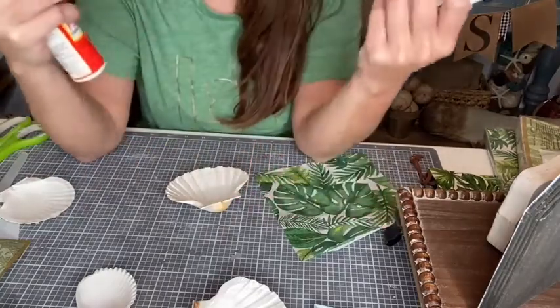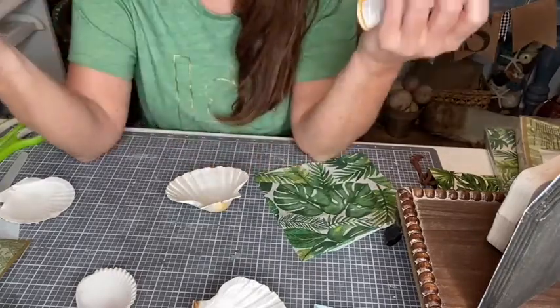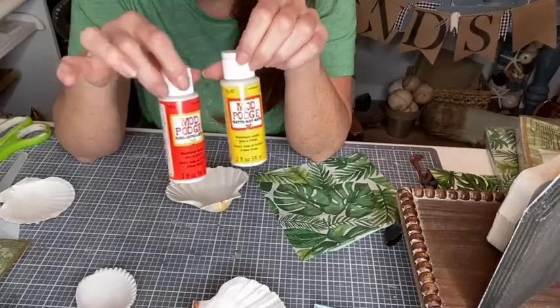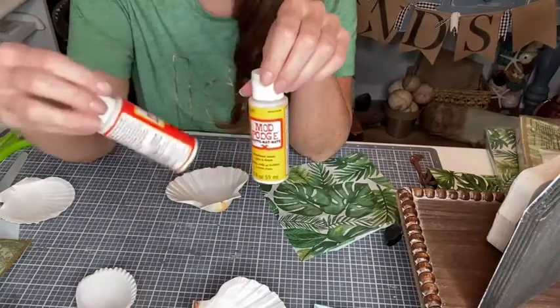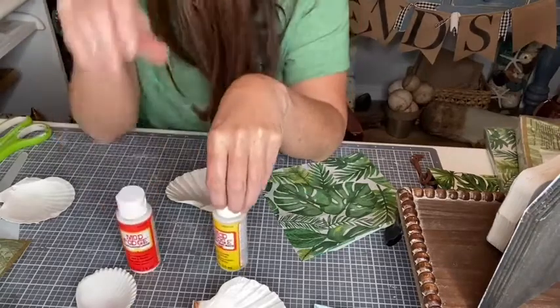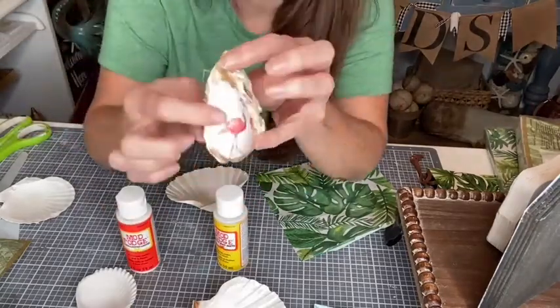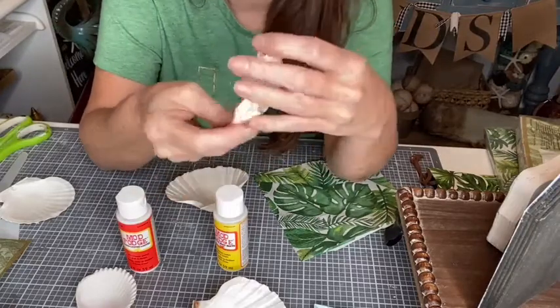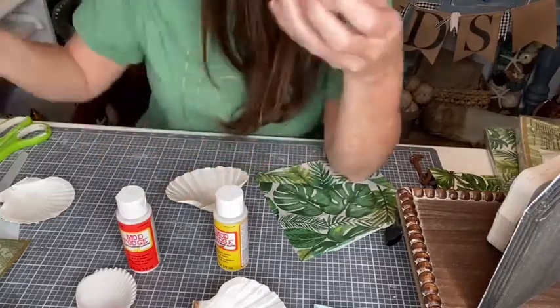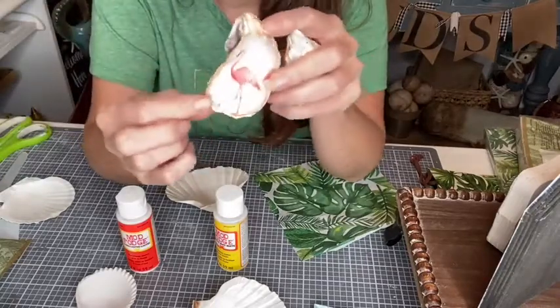Let me pull out a scallop shell and see how this napkin is going to get arranged. There are a few different types of Mod Podge — I use Mod Podge for this. I've got a matte finish and a gloss finish. I will say I finished some shells in matte and they were very flat looking, so I went back and added a bit of gloss. The gloss really sets it off much better.